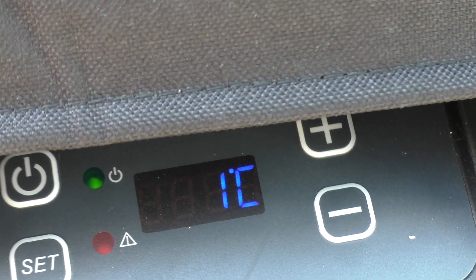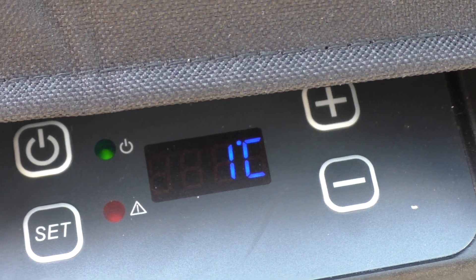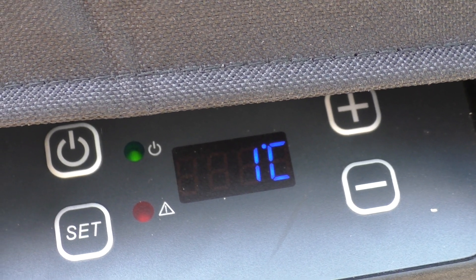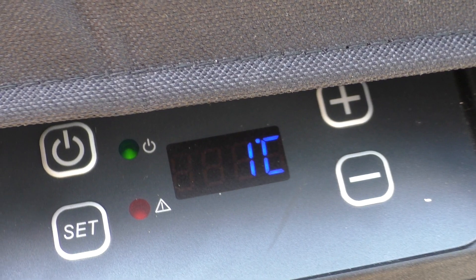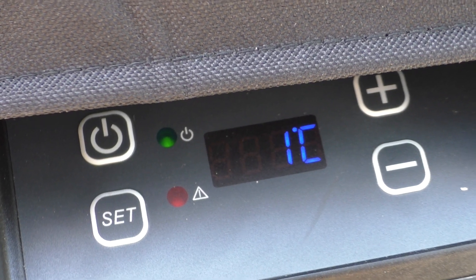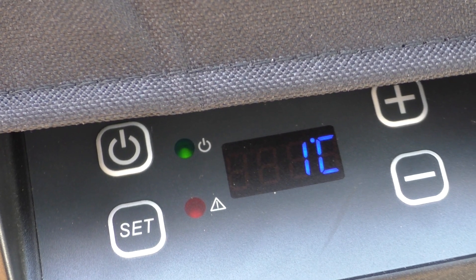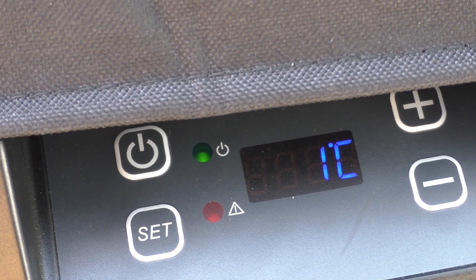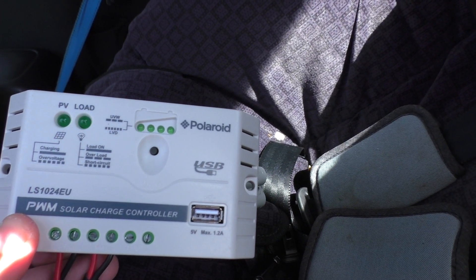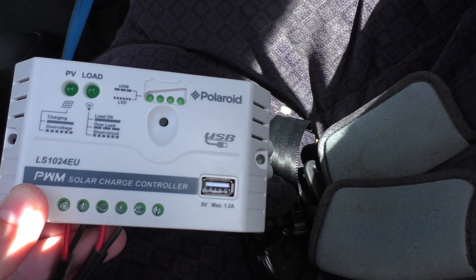All right, the fridge is down to 1 degree already — as I said before it does get down to temperature pretty quick, this fridge. You've got a Danfoss compressor, pretty well insulated, the car sitting in the sun. It is a bit warm out here, maybe around 28 to 30 degrees today. I'm just using this Polaroid controller that came with the solar panel — I do have another solar controller which I think is a little bit more efficient, but there's not much difference.